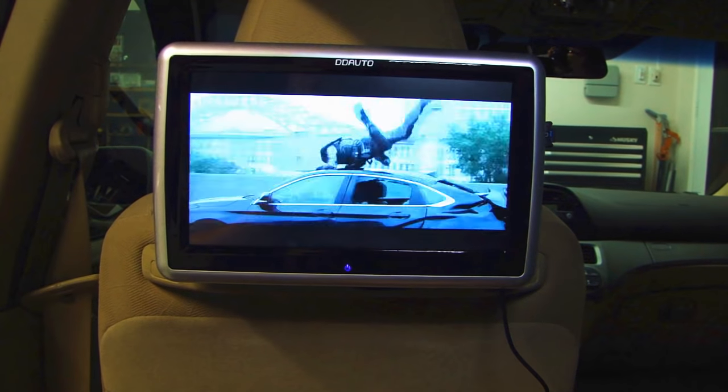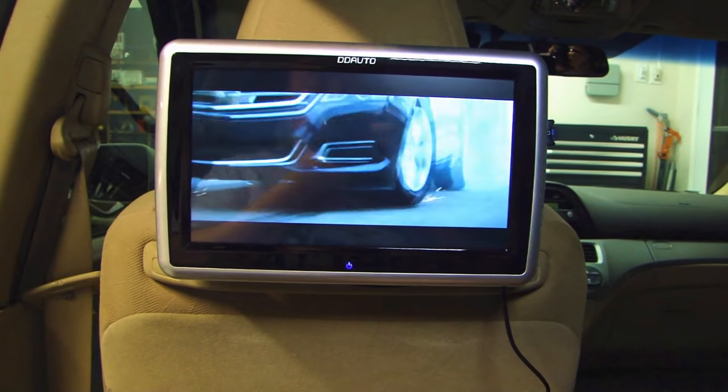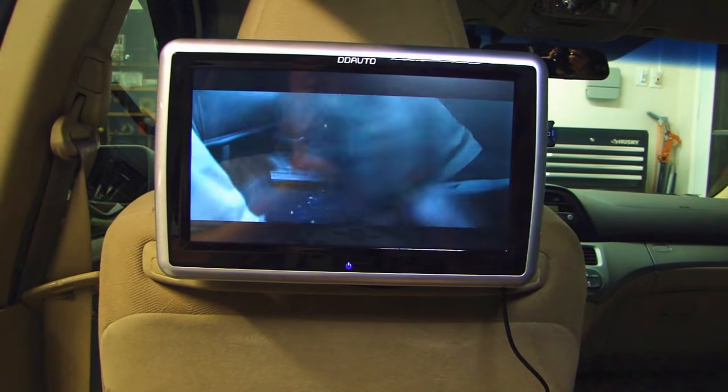Hey, this is Dot Too Fast. I'm just sitting back enjoying a movie in my vehicle. If you want to learn more about this 10 inch DVD player, stay tuned.